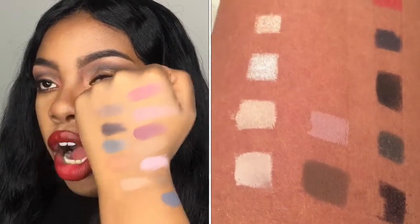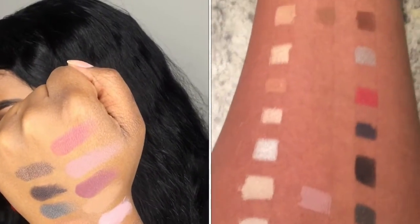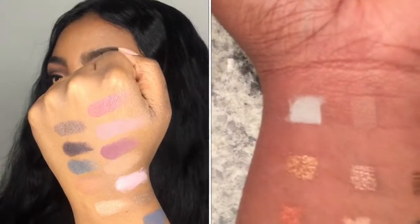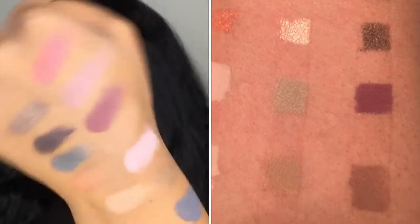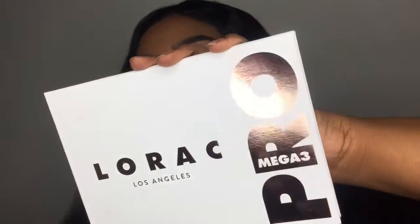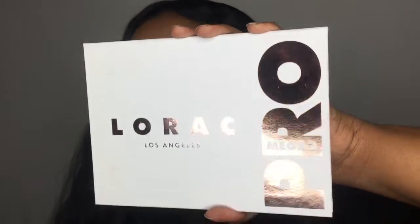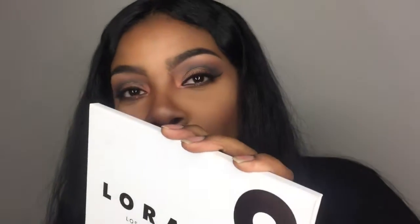These are some of my favorite shades, but I really fell in love with all the colors in this palette. I'll link a video on the side showing all the matte shades and all the shimmers. Make sure you get this palette — it will be a great go-to during the holidays and every other day too. L'Oréal did an awesome job with this palette. It's very pigmented and I just love it! Thanks for watching, please like and subscribe — bye!